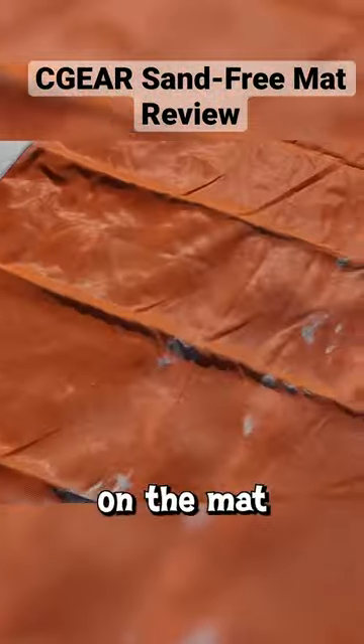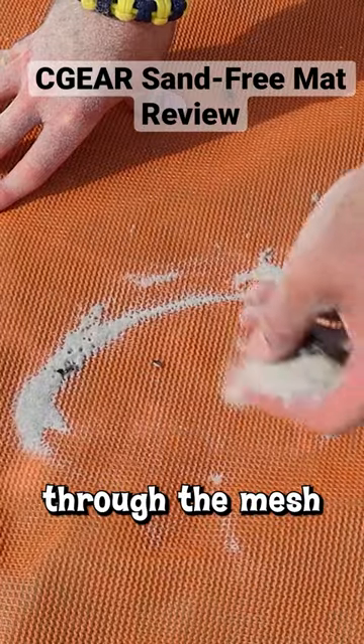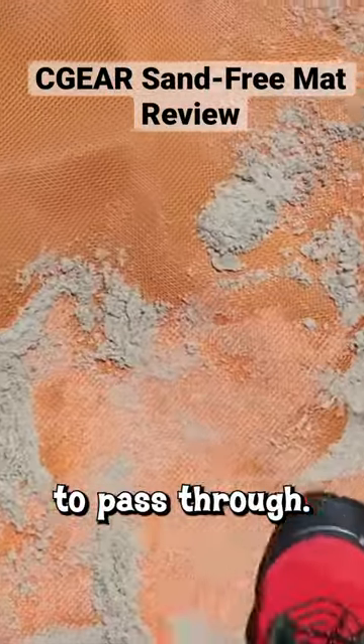I kicked some sand on the mat and most of the sand disappeared on impact. Soft sand passes right through the mesh with minimal effort and doesn't come back up, but I did have to work at it to get this wet sand to pass through.